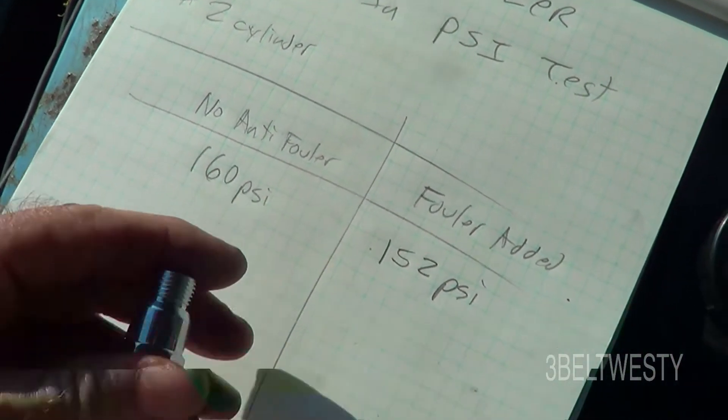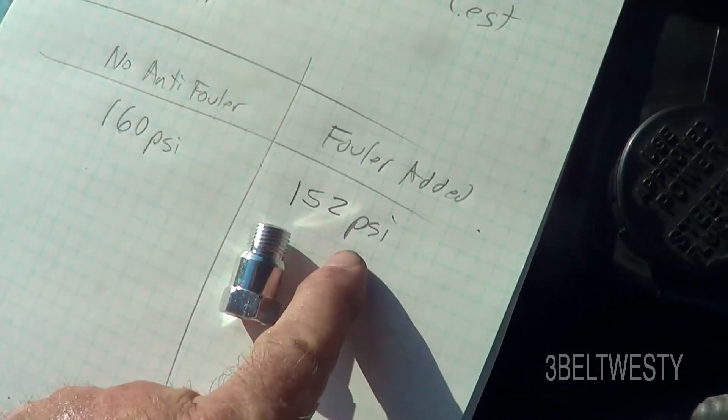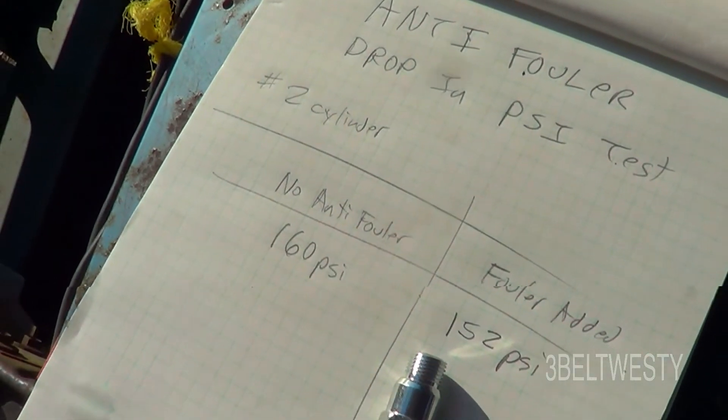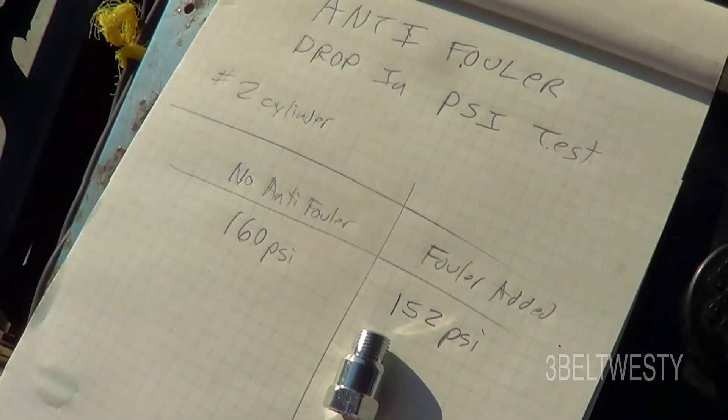Here it is without the anti-filer — it's 160 psi. With the anti-filer in place, it's 152. So it didn't drop a whole bunch. I was told that it would drop a whole bunch, but I've never seen this measured.